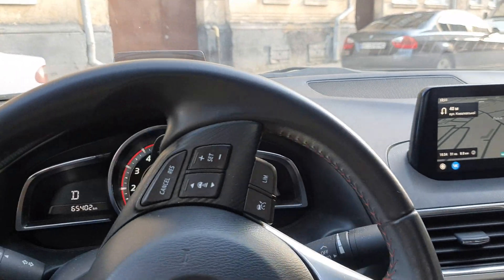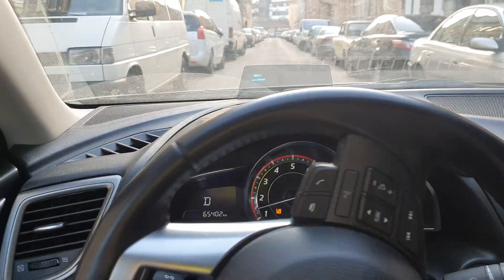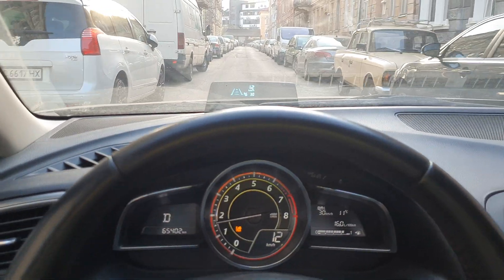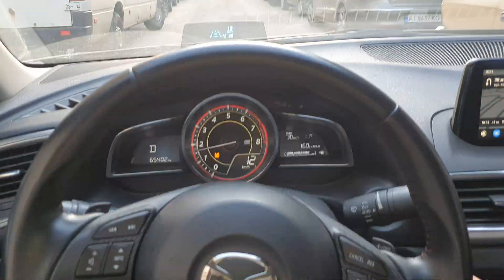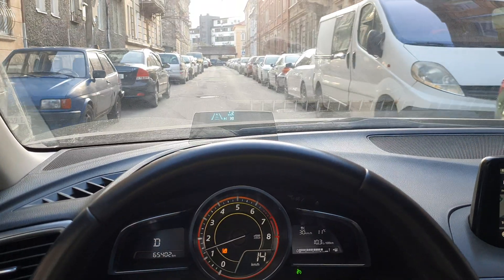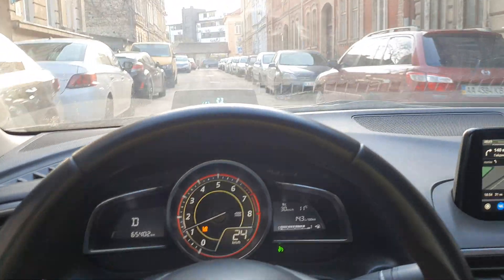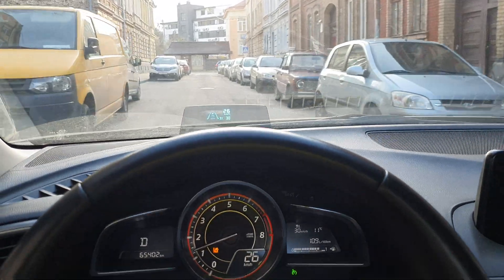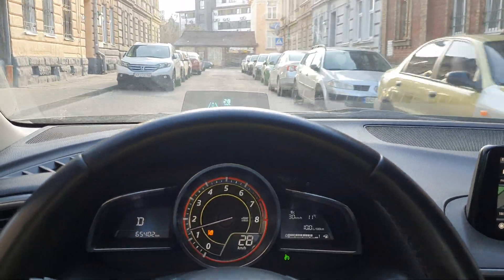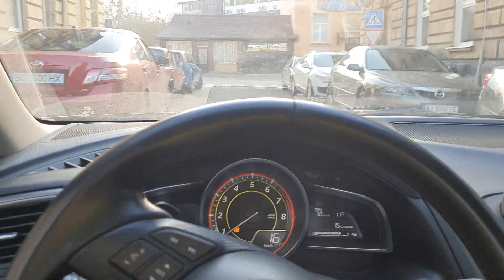30 kilometers per hour is the minimum speed you can set for cruise control — you can't set it lower than that. It accelerates right away after pressing plus when your speed is at about two kilometers per hour.